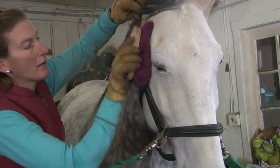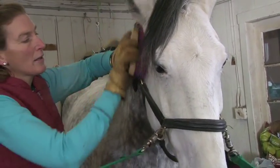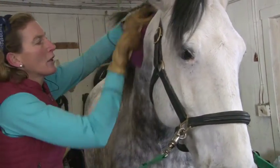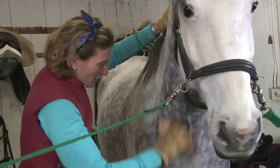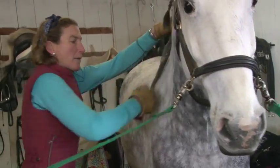I start where I left off, come through here, always soft, moving the energy. I'm actually putting quite a lot of pressure onto the brush as I'm brushing the horse.